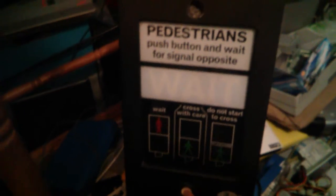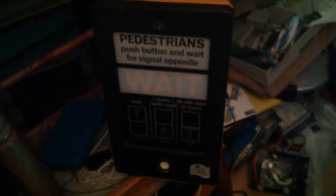Welcome to my very cramped attic workshop. This is working quite nicely — it's hard to demonstrate. When someone comes to the door, the red man comes on in the porch. When someone opens the porch door, it triggers a switch which turns the green man on for a set time, and it would go beep-beep-beep.